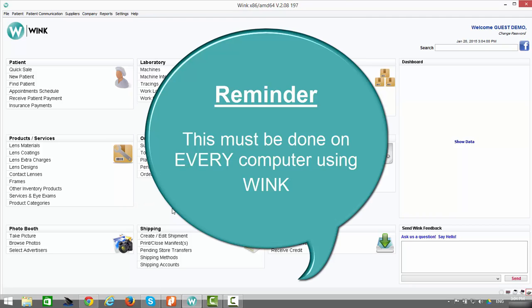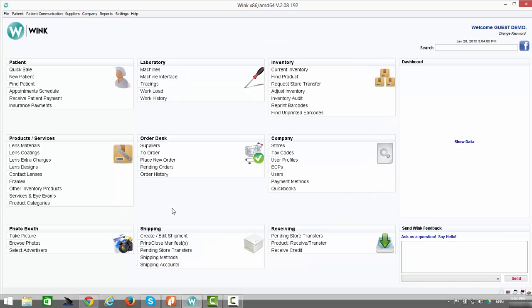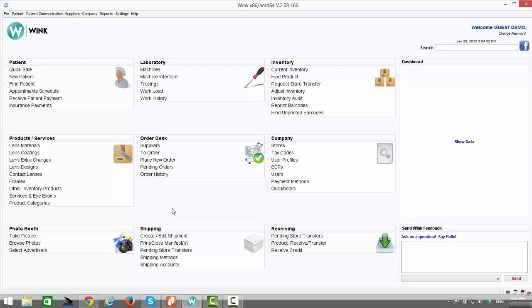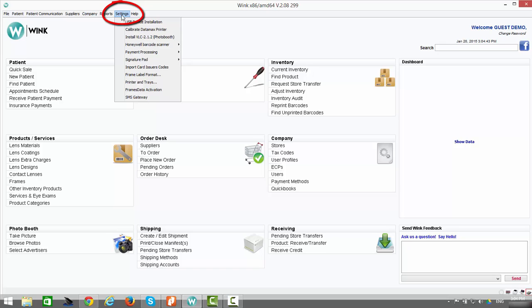This configuration will need to be done on every computer on which Wink is installed. Please note there is another video available via our YouTube page which explains in detail how to properly configure your HP LaserJet printer and how to configure Microsoft Windows to print on worksheet half letter paper. To begin configuring your printers and trays, click on Settings, then go down to Printers and Trays and click.